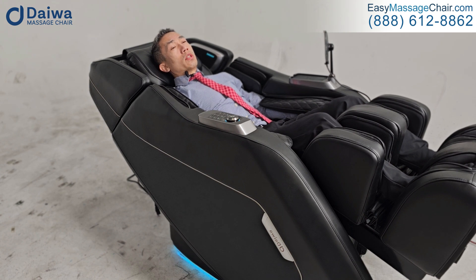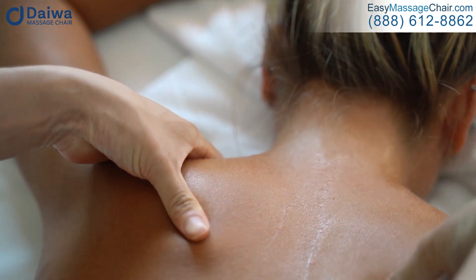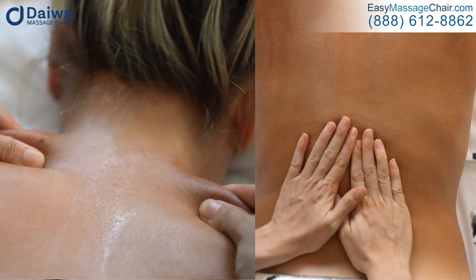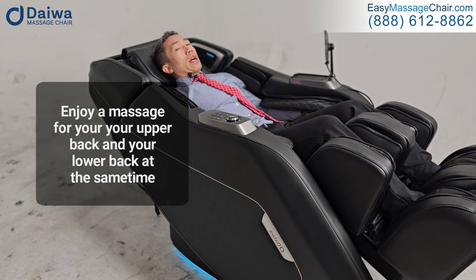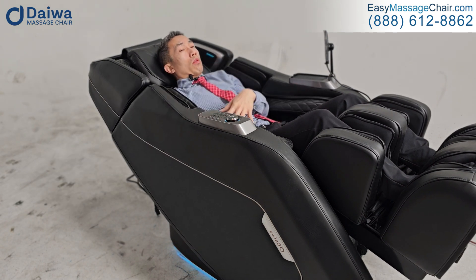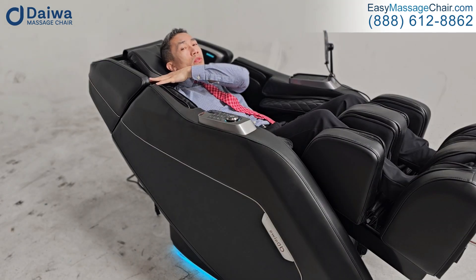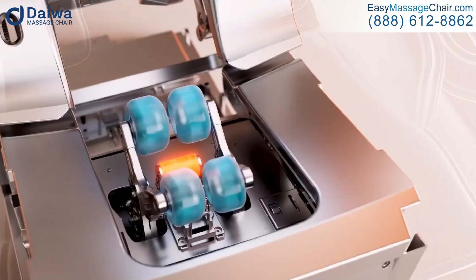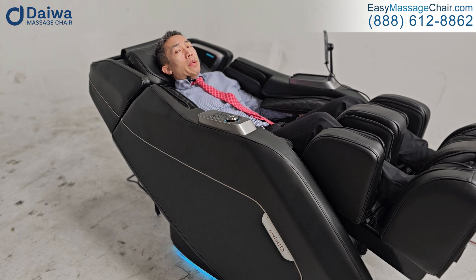Imagine going to your regular masseuse and they're massaging your shoulders and trapezius — a muscle a lot of people have pain in — and at the same time a second masseuse simultaneously massages your lower back and even your glutes. That's the big benefit: you can enjoy a massage for your upper back and your lower back at the same time. It uses two separate roller systems, and each system uses four rollers — so picture four hands on your upper back and four hands on your lower back simultaneously.